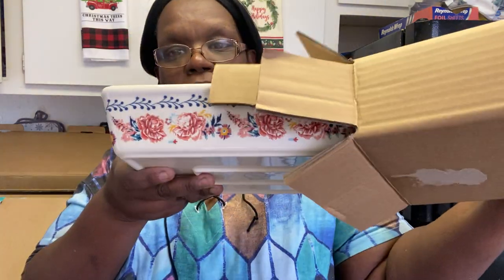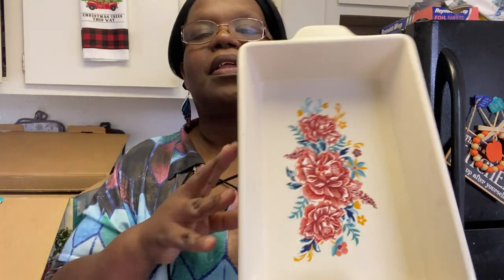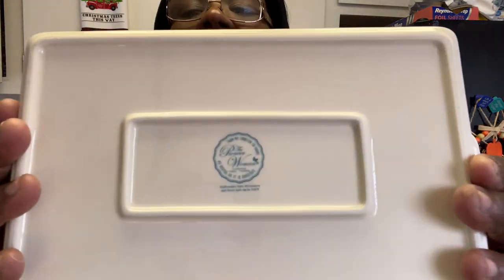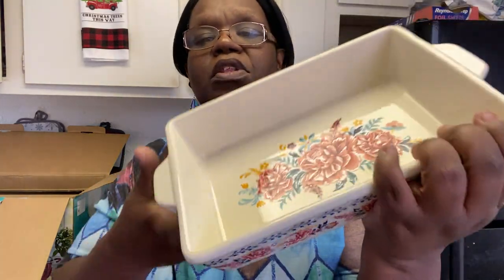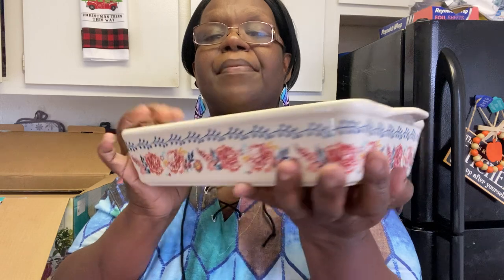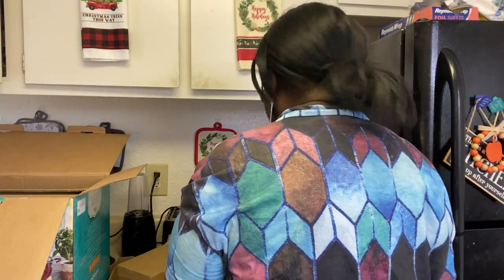Okay, so this is a baking dish — look at that, look how cute that is! Your holiday dressing can go in here, your green bean casserole — I mean you could probably do a lasagna in here, I guess. Look at that, so cute, so adorable, it's beautiful. And it's got some nice weight to it. Gorgeous — love it absolutely.